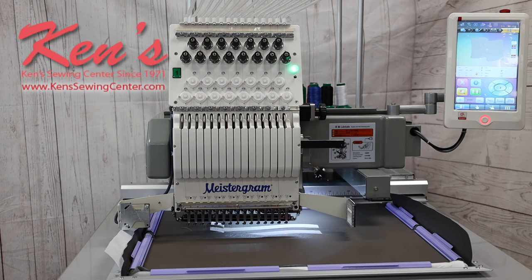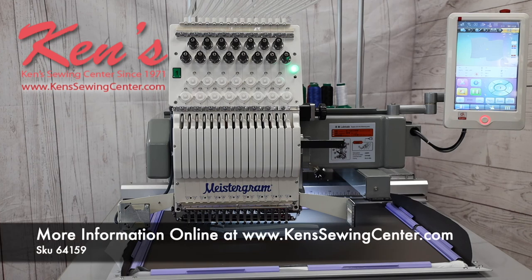On this model, we can ship it anywhere in the US. We're here to help you either over the phone or via video chat to teach you about the machine and resolve any issues you might have. Depending on what area of the country you're in, we can also come and set the machine up and train you in-house. We have multiple factory certified Meistergram technicians on site, so whenever you need help, all you have to do is call and somebody's going to be here to help you out.